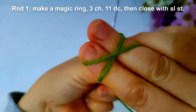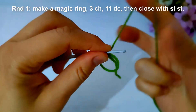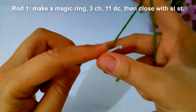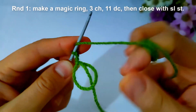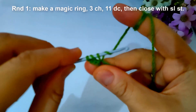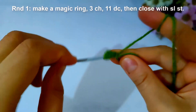I will start round one. I will make a magic ring, then make three chains, and then make 11 double crochet stitches inside the magic ring and close with a slip stitch. I will make it and come back.